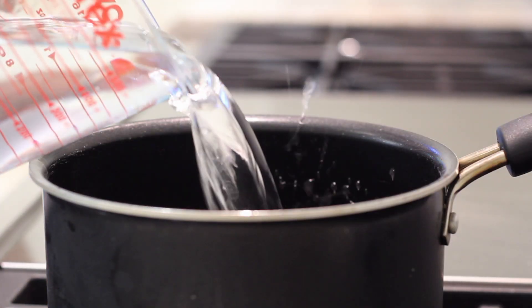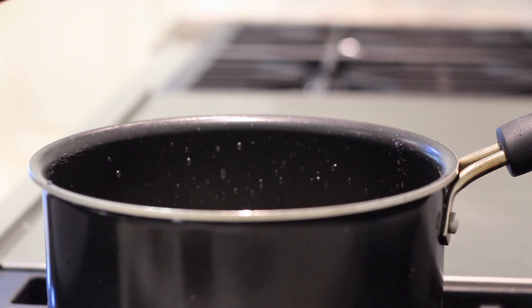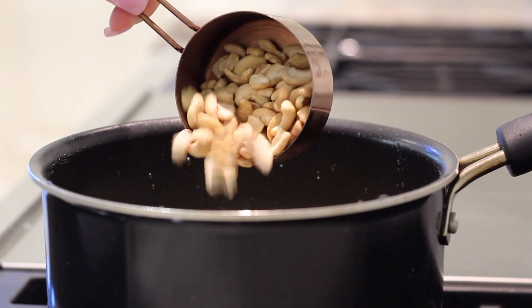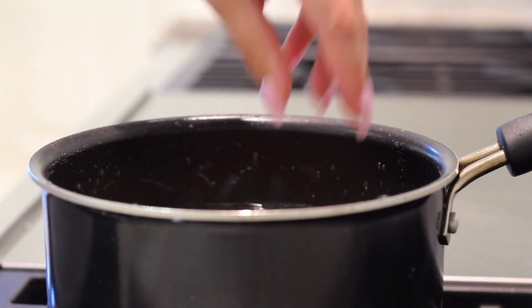Let's hop right into this delicious recipe. We're going to start by making our cheese sauce. I'm adding four cups of water into a pot, then we're going to add one and a half cups of potatoes that I just chopped up — it was one potato. Also half a cup of raw cashews. If you want to save some money, buy the cashew pieces instead of whole cashews. Then add one chopped carrot for color. We're going to let this boil for about 20 minutes.